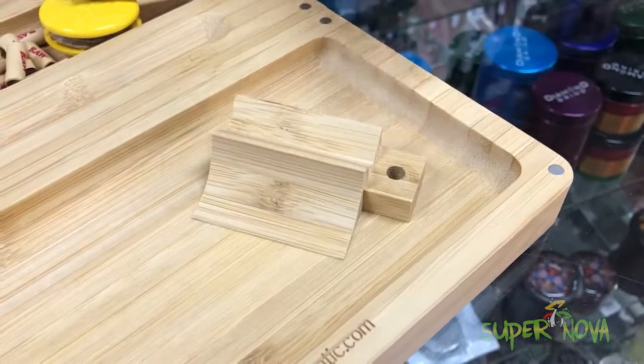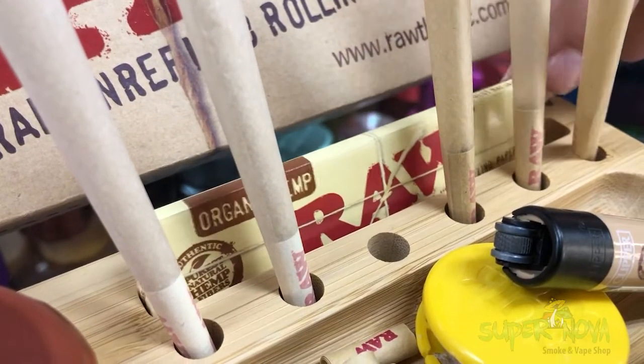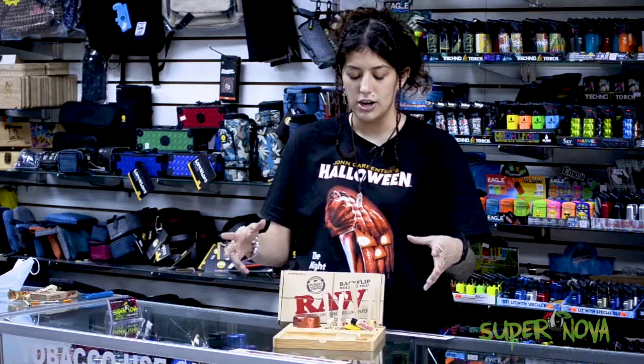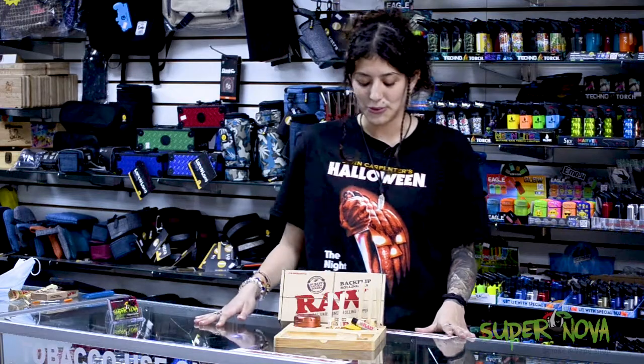It has a little magnetic bottom to keep it in place, and a little backflip tray here for your king-size rolling paper — you can fit a pack in there — and a nice little rolling area. It's a nonstick, sustainable wood tray. Thanks for checking out the RAW Backflip tray with me. Be sure to like, share, subscribe, and don't forget to take it easy.